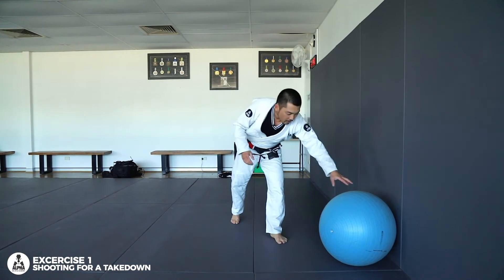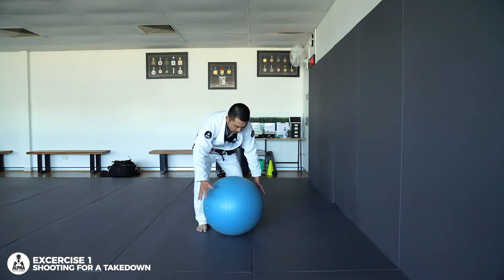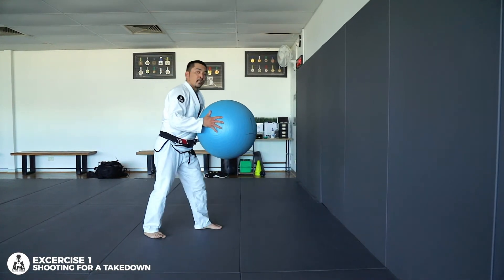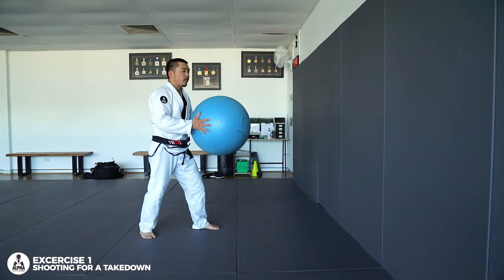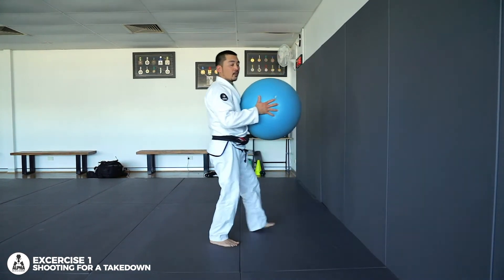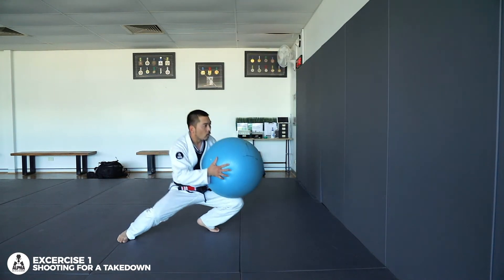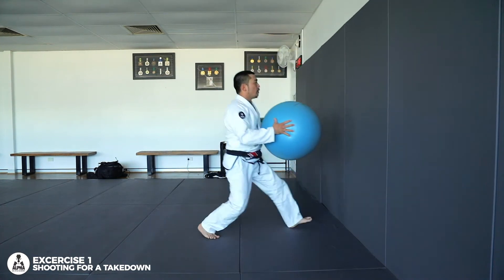Now to apply that in more of a fast exercise, we grab one of these Swiss balls. What I like to do is just throw it up against the wall — make it fun, put some music on if you like. Throw, catch, and then go for your shoot. You can even change stances: from one, change stance, two, shoot, three.